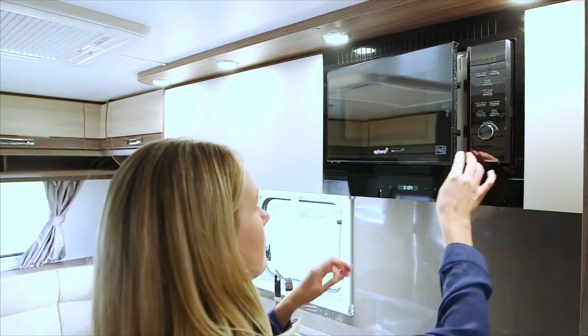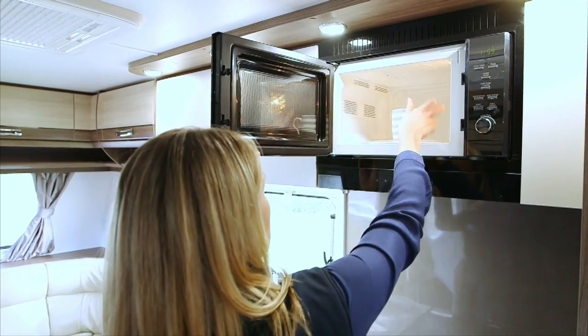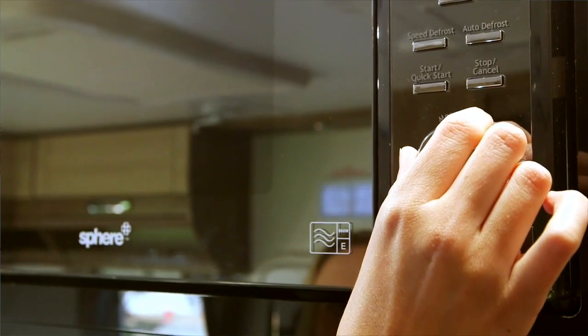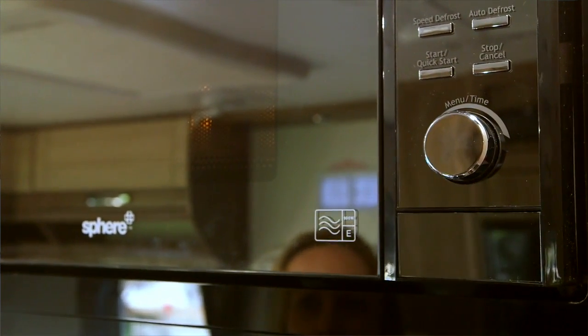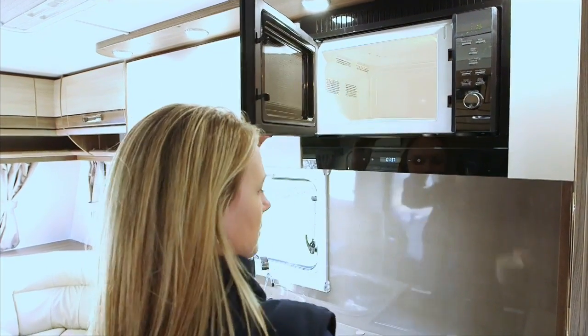Remove the cooking plate from the microwave oven before you start travelling. The microwave has a 25 litre oven capacity and 5 power level settings. The microwave has the following settings: quick start, auto defrost, speed defrost, multi stage cooking, auto cook, and features a child lock option.